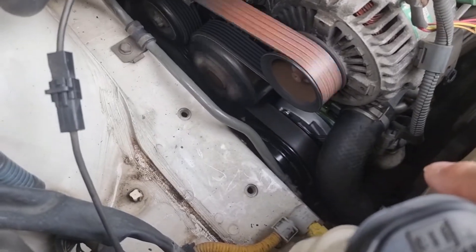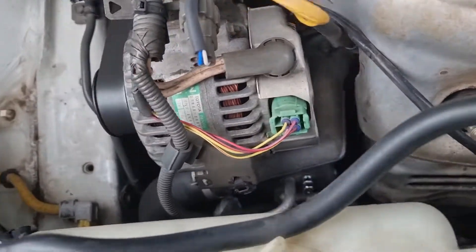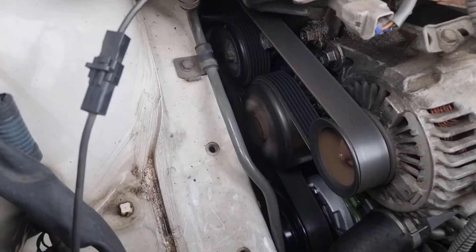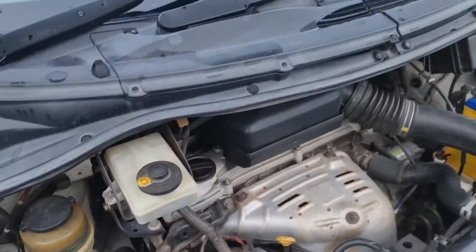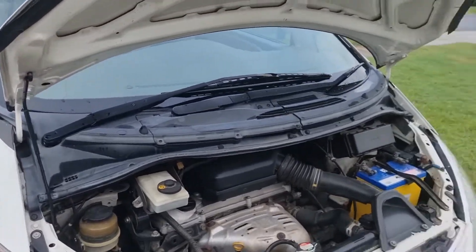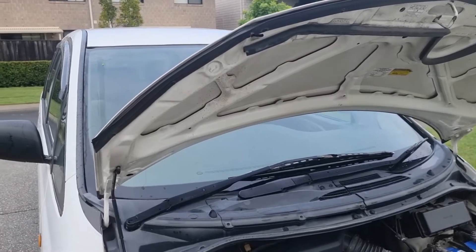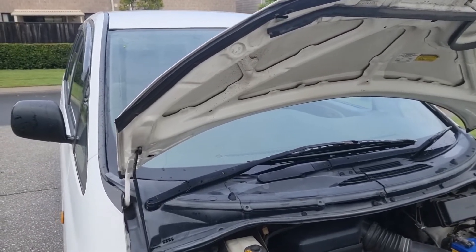Down at the bottom there is the air conditioner — that's brand new. If you like this video give it a thumbs up, comment down below if you've had compressor problems on your Turago and what you've done about it.